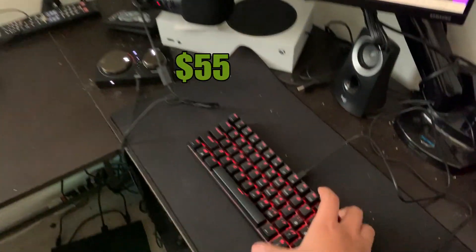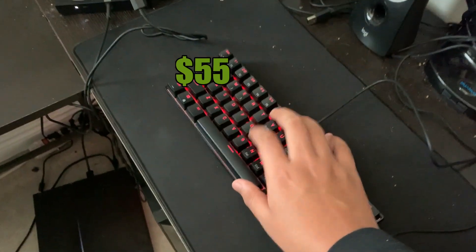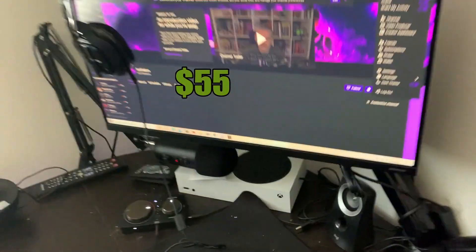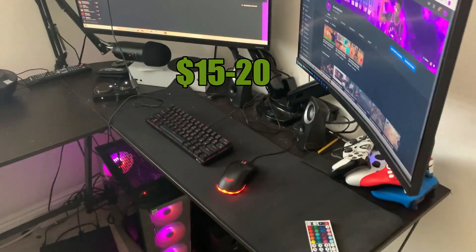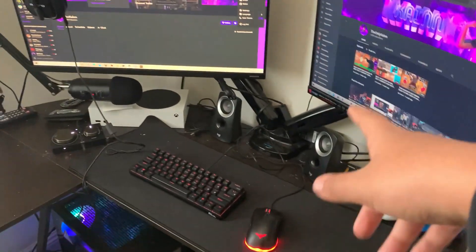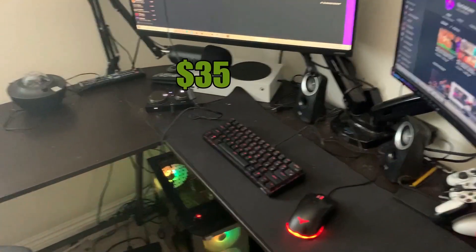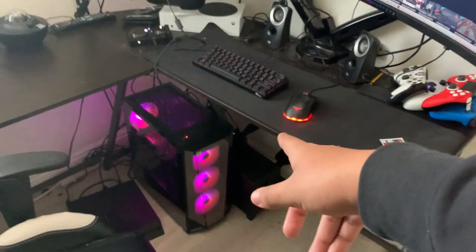Right here we've got my 60% keyboard — this was around $60 or so. I like it because it's small. We've got my mouse, it's only like $15 to $20 and it came in a little package deal. Then my speakers right here — these are Logitech speakers, around $25 to $30. They're pretty good actually; I never really use them much but they help improve the bass and all that.